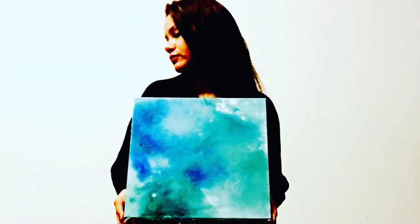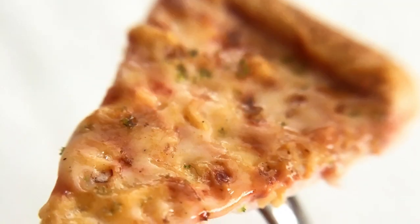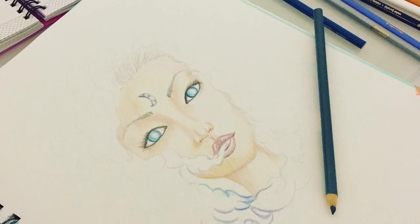I love to express myself through art. Here are some pictures of my work. Thank you so much for watching — if you like this video please give it a thumbs up and don't forget to subscribe. I'll see you guys in my next video, bye!